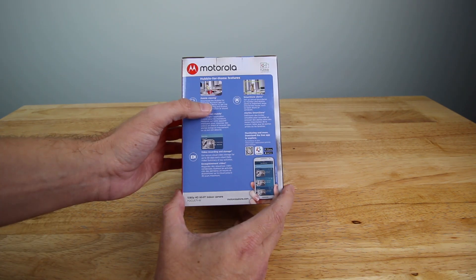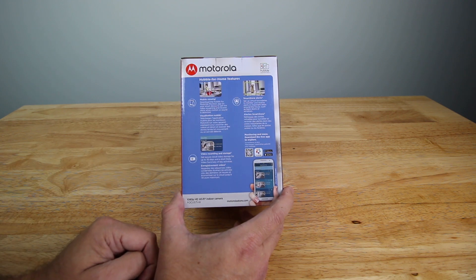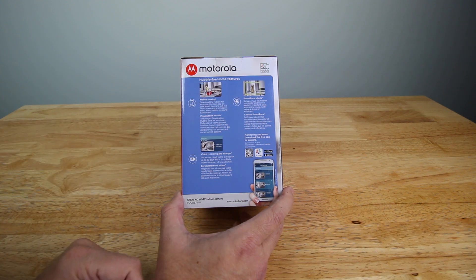On the back, it shows mobile viewing via your phone and they also have smart zones for alerts. So if you have an area that gets a lot of motion but you don't want to get alerts on it, you can actually set up where you want to get alerts.